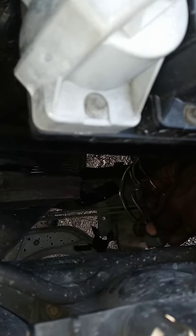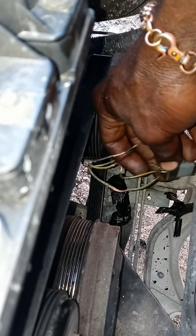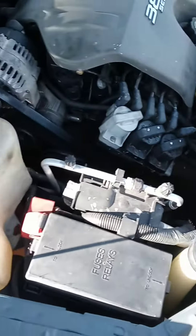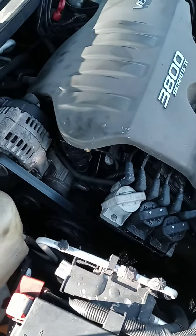Like I said, 2001 Buick LeSabre 3.8 — I think it's the same thing in a lot of GM cars. So check this first if you're getting a crank sensor code or cam sensor code. Thank you for watching.